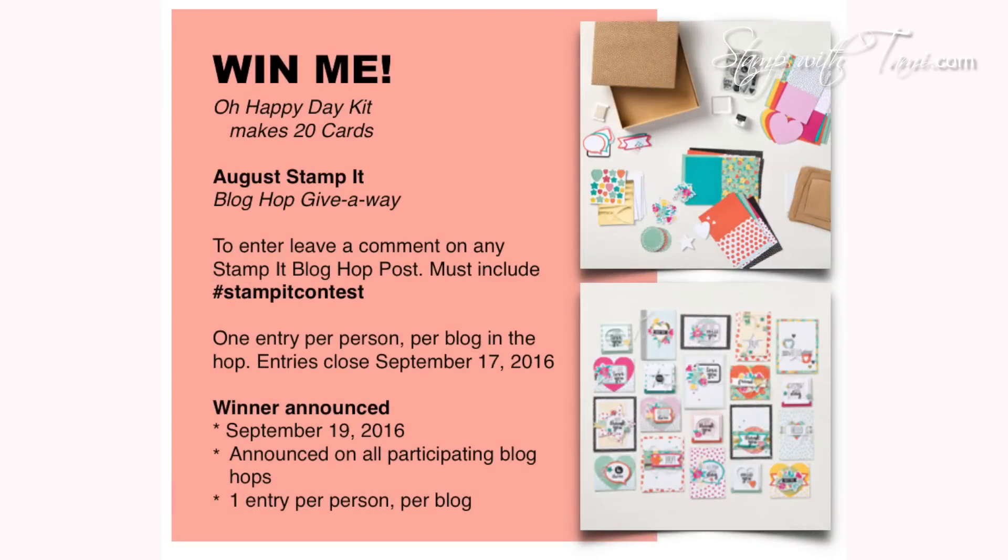Now let's talk about that giveaway. We are giving away a brand new card kit. All you need to do is pop on over to my blog, take the blog hop tour, and leave a comment on my blog with the hashtag 'stamp it contest.' You can enter once on each blog in the hop, so you can enter multiple times. Entries will close on September 17th and we will be announcing the winner on September 19th on our blogs - I'll be announcing it on my new winners page. If you're watching this after the deadline, you can catch all of my current giveaways on my specials page on my StampWithTammy.com blog. Thanks for joining me today!